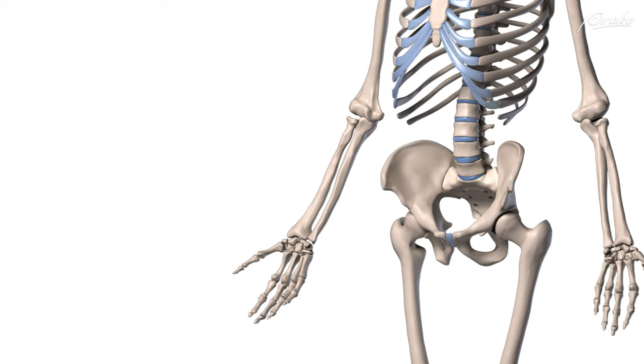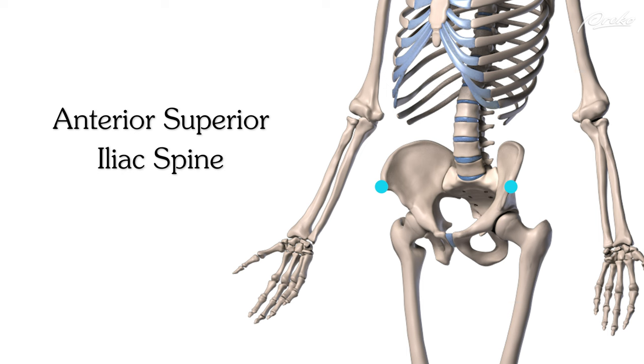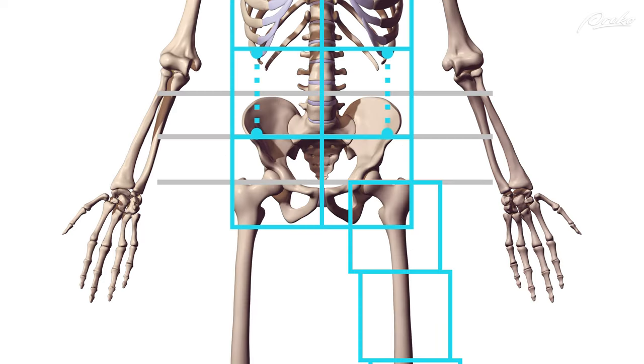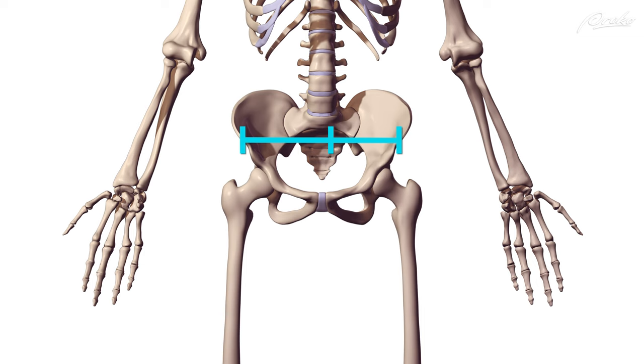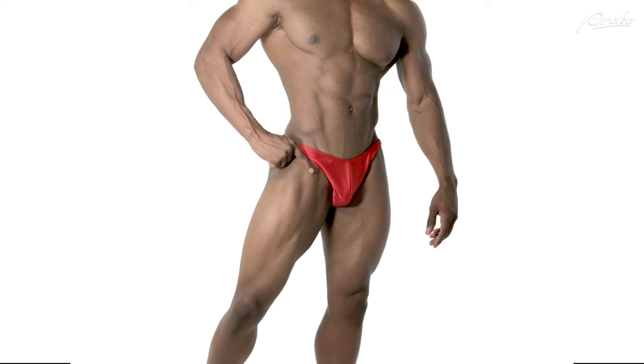To avoid this, we want to make sure the front corners of the box represent the anterior superior iliac spine, or ASIS. The distance between these two is usually about one and one-half units in males and just slightly over one and one-half units in females. These two landmarks will give us the angle of the pelvis from the front view.